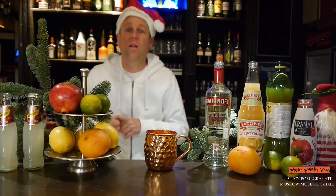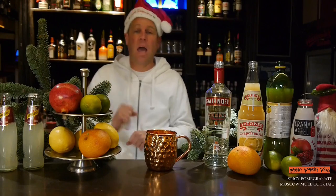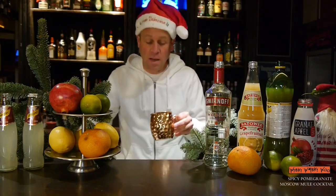Hello, welcome back to my cocktail vlog. Today I show you my Christmas cocktail 2020 and it's called Spicy Pomegranate Moscow Mule cocktail. For a Moscow Mule we need a Moscow Mule mug and we fill it up with ice.